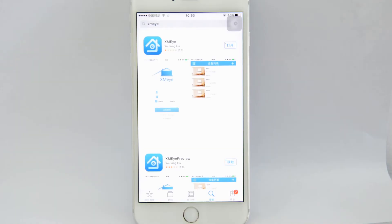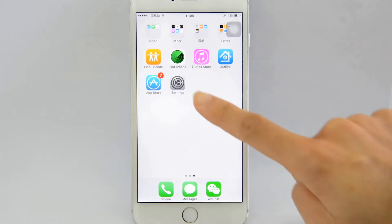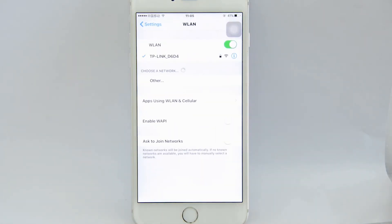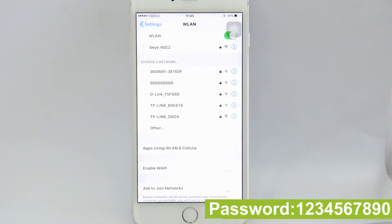We also need to download the app from the Apple Store. Now we enter the settings of the smartphone. There is a new network appearing — connect to this network. The password is from 1 to 0.